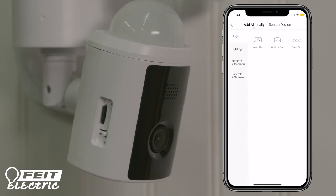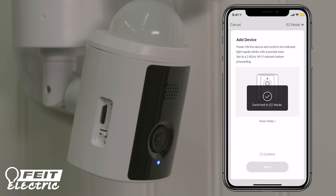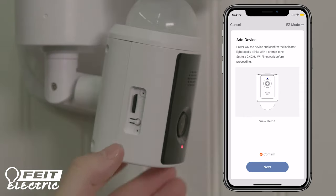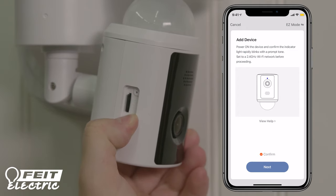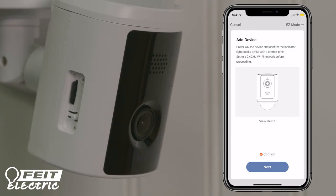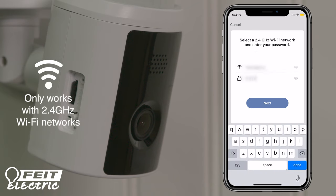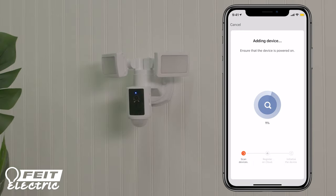Alternatively, you can choose to connect the camera with Easy Mode. Tap Security and Cameras and select Floodlight Camera. In the Add Device menu, select Easy Mode in the upper right corner. If the indicator light is blue and rapidly blinking, tap Confirm to continue. If the LED is not blinking blue, press and hold the Reset button for 15 seconds or until you hear an audible tone. The indicator light should now be blue and blinking rapidly. After pressing Confirm, you will be prompted to enter the password for your Wi-Fi network. Be sure the Wi-Fi network you're using is a 2.4 GHz network only. If you try to use a 5 GHz network, it will not connect. Once the device is successfully added, the indicator light on the fixture should be solid blue.